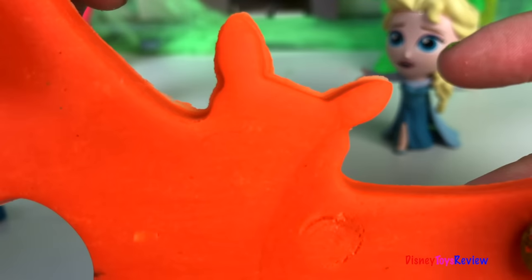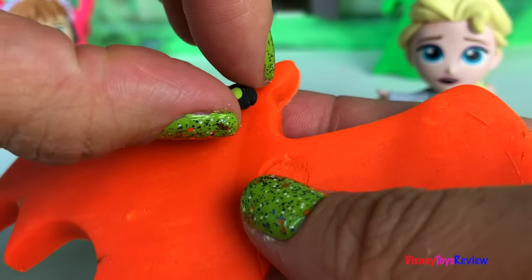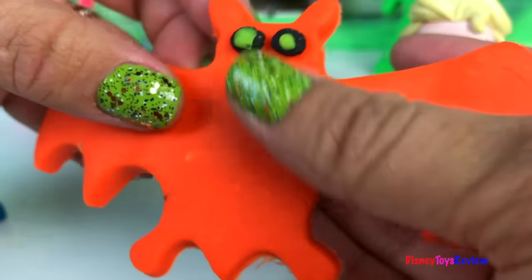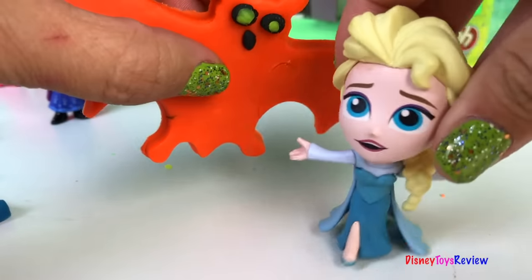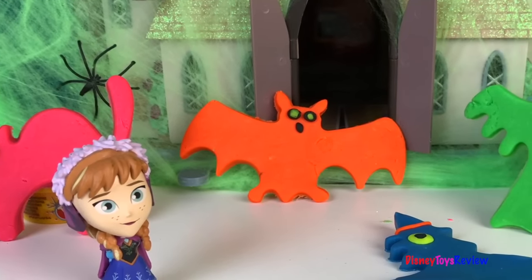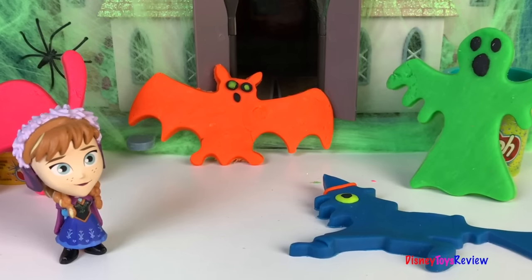Our bat is ready for decoration. Thank you, guys, for watching my video. Don't forget to subscribe and stay tuned right here on Disney Toys Review for more videos with your favorite toys.